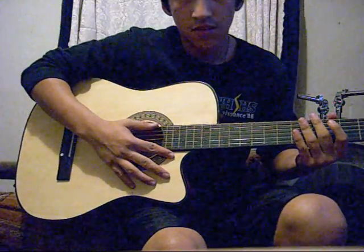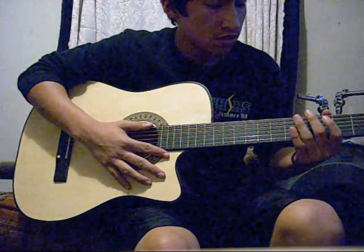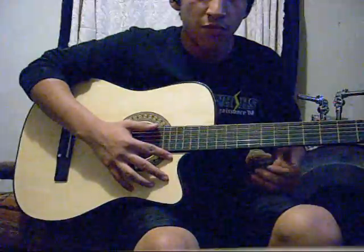Hi, I'm XMendosX, and this is a video tutorial on a beginner finger picking technique.